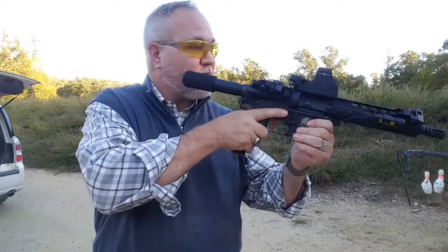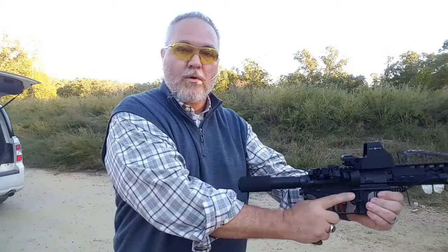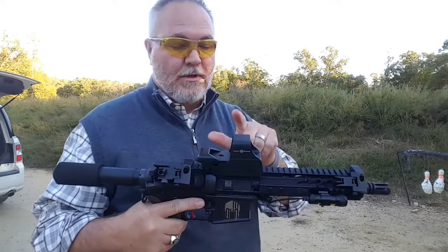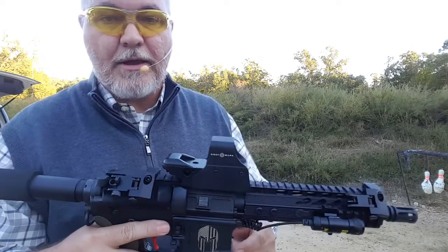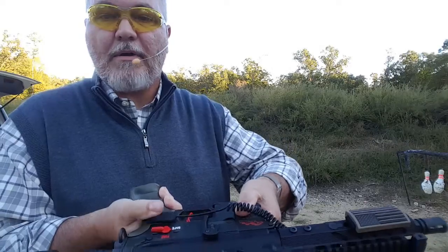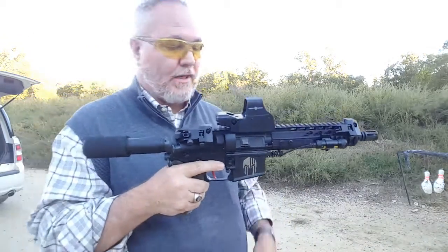You cannot shoulder this into your shoulder. You must cheek this to fire it, or hold it in this position to fire it. We've got a red dot mounted on it here, and we've also got a laser here with a thumb activation button right here for it.